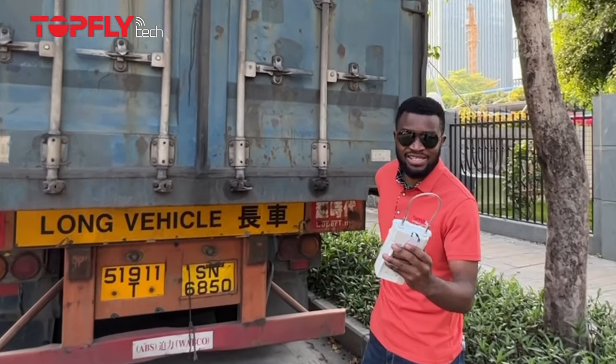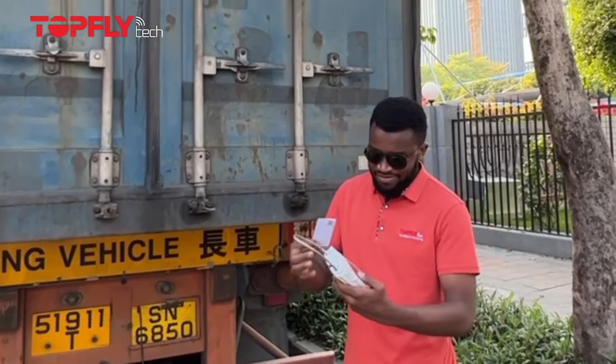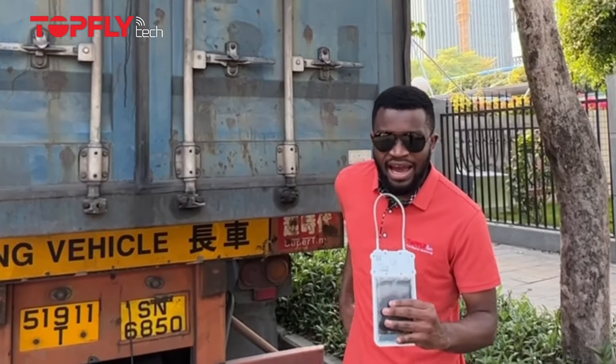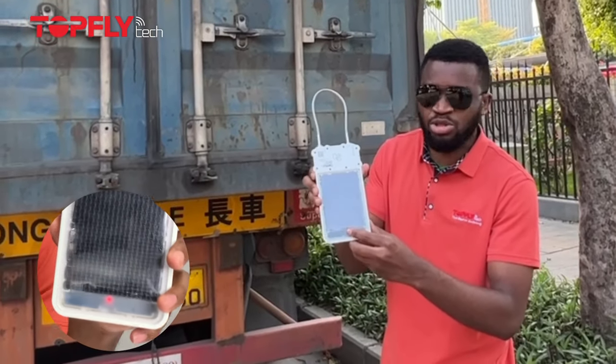First, what you want to do is open this device. In this case I'm going to use my NFC card. I hear the buzzing sound and when you check here it's going to show me a solid light — that's to show me that this device is unlocked successfully.